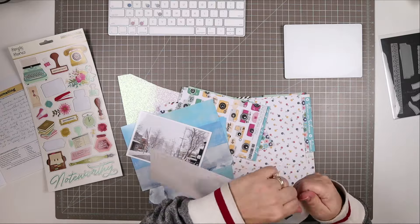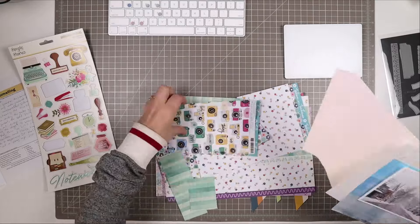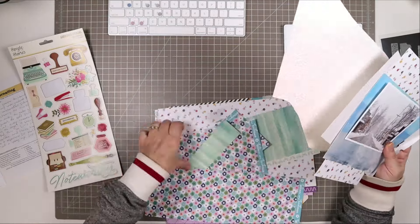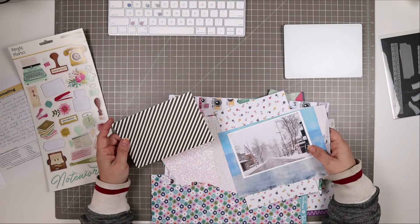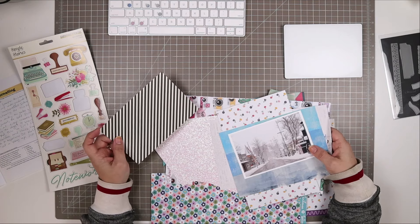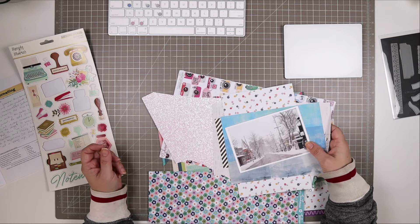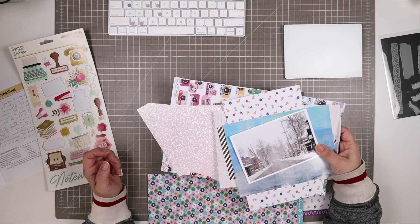I'm looking through the Celebrate kit to start with, and I'm going to be drawing from my old kit stash — other Mercy Tiara kits as well as the Celebrate kit. As you can see, I have a large scrap of the white glitter cardstock here that I'm using. I'm also looking through some of the other scraps that I have left over from some of my other pages that I've made already with this kit.